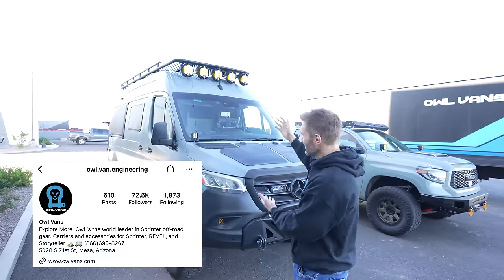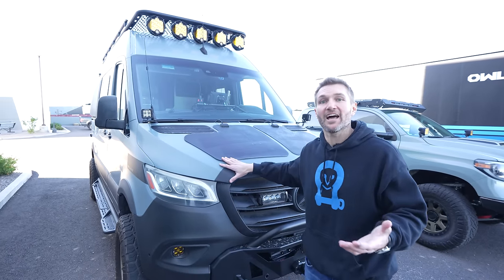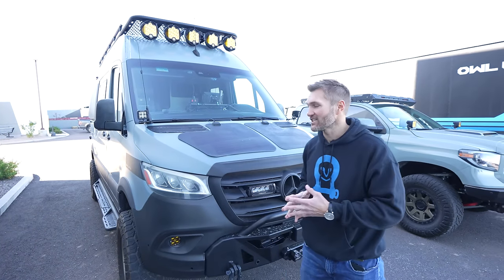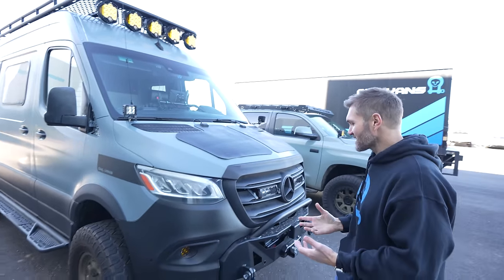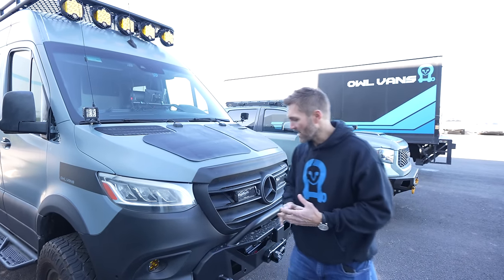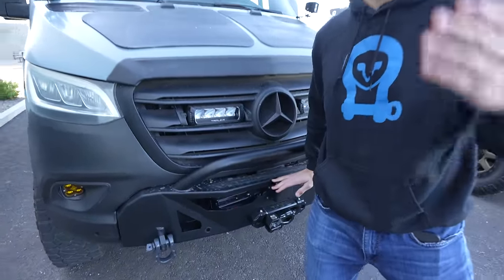Hey everybody, I'm John with OWL and this is my Sprinter van. This has actually been with us for a few years now as far as Revels go — it started life as a Winnebago Revel, maybe one of the most famous Revels out there. It's an older van but I love it. We also have a Transit and an Ultimate Storyteller Beast, but since I had this first it's got a soft spot in my heart. We joke that it's kind of like the test mule — it's constantly getting cut up and changed, we prototype on it. It's filthy — we had a lot of dust and then rain and I haven't cleaned it because I've been making parts for all of you.